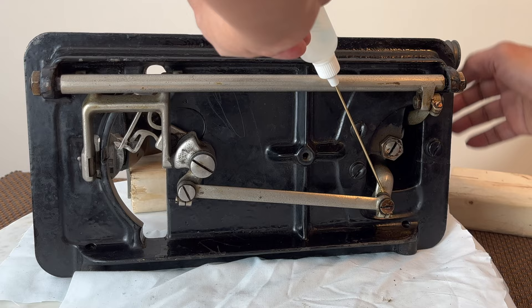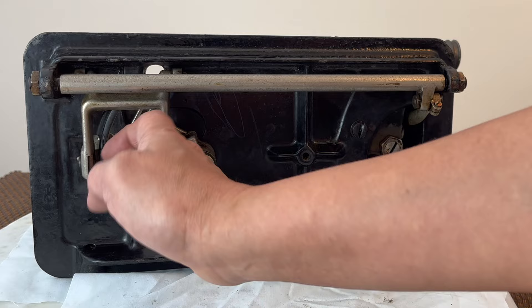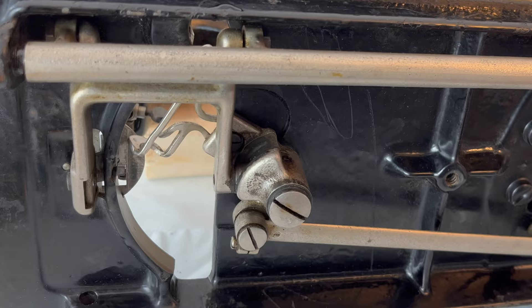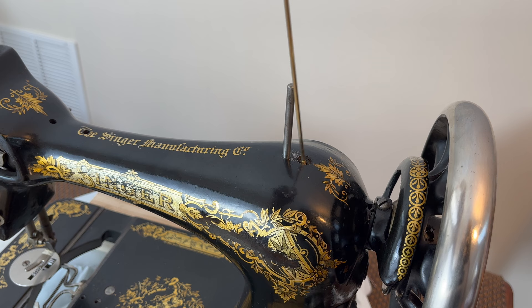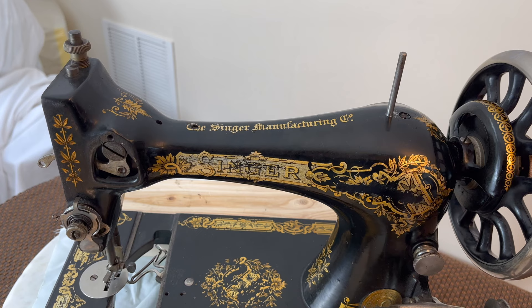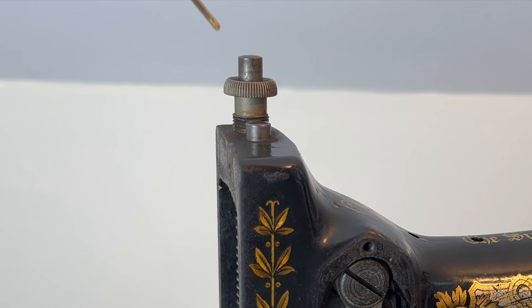For under the sewing machine, I followed the oil points according to the Singer 28k manual. For the top of the machine, I did the same thing, following the oil points. However, here I am not quite sure which one of the two holes is an oil point, so I added oil to both of them.